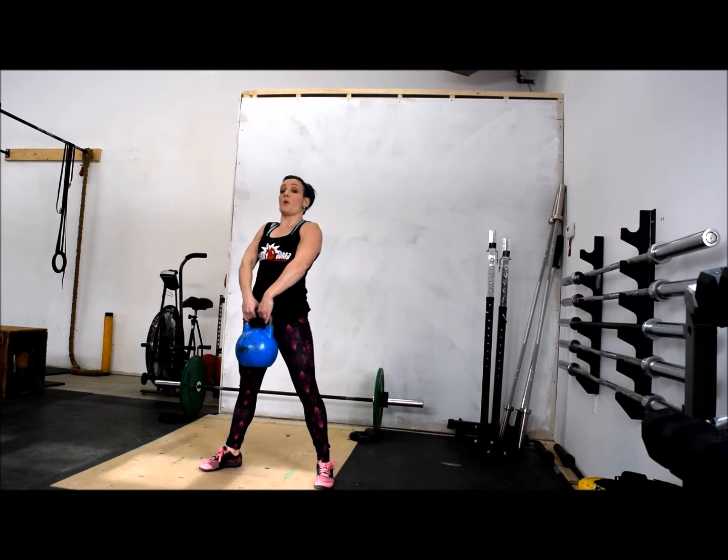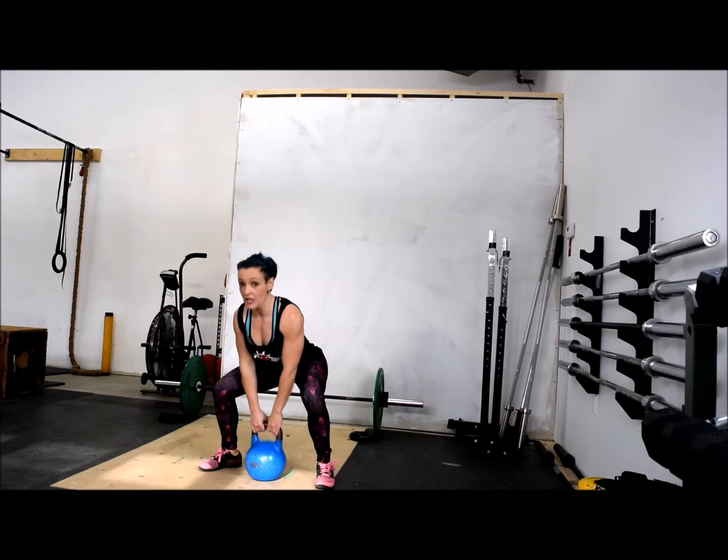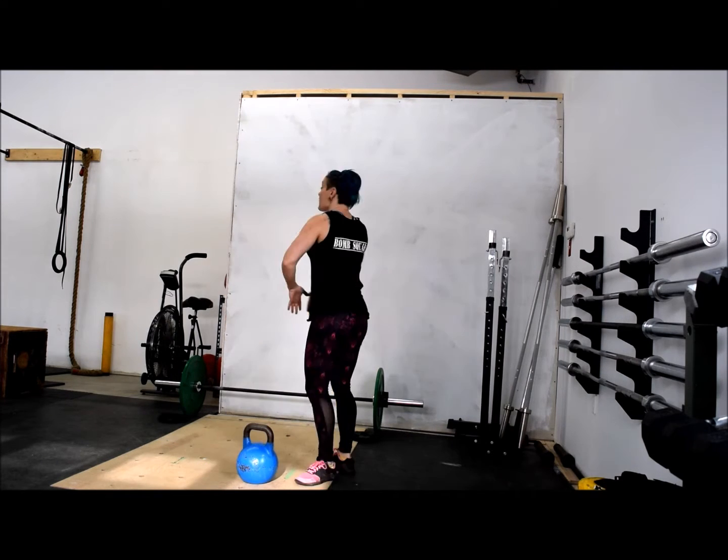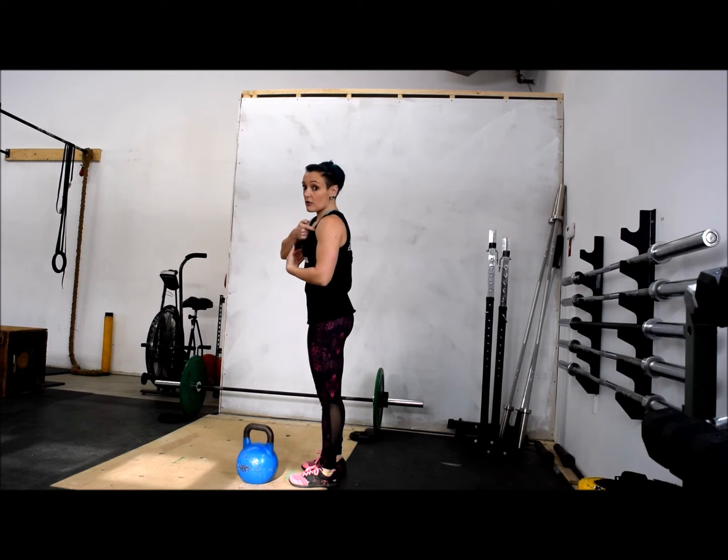Stand up. When you get to the top, high pull — squeeze up. Make sure that your elbows are going up and back, not down, because going down rounds your shoulders.